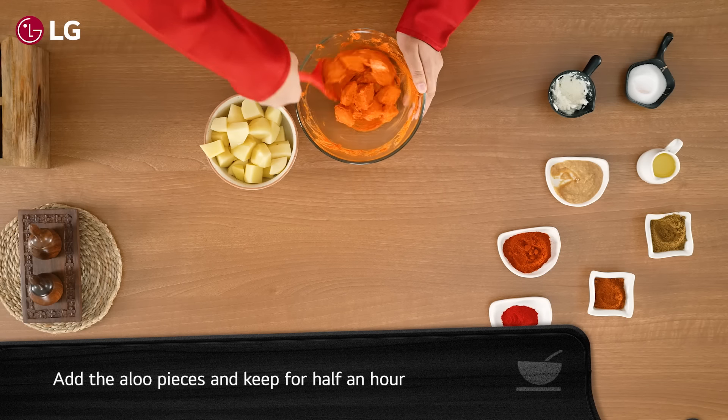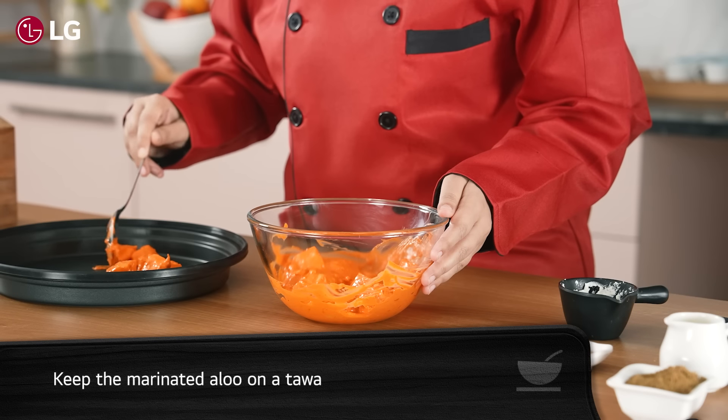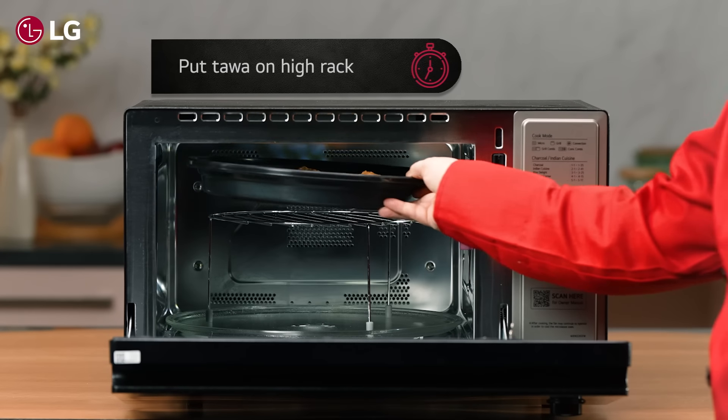Now add the aloo pieces and keep aside for half an hour. Keep the marinated aloo on a tawa, then add the tawa on a high rack inside the microwave oven.